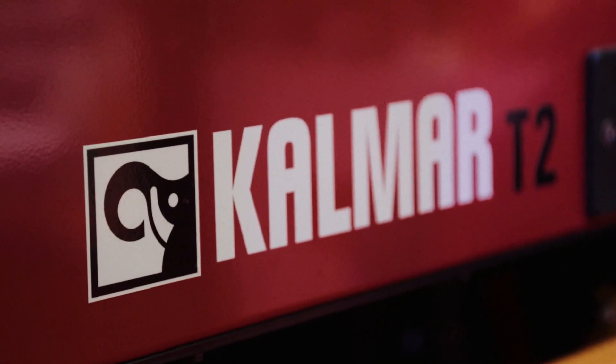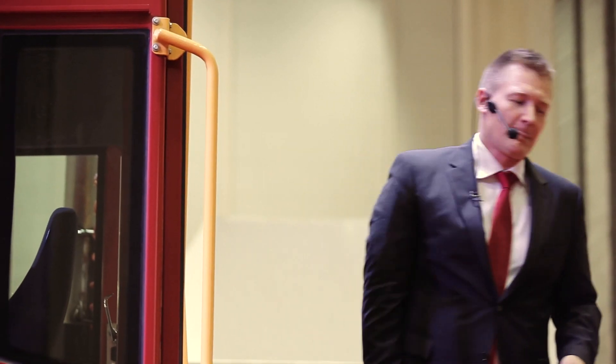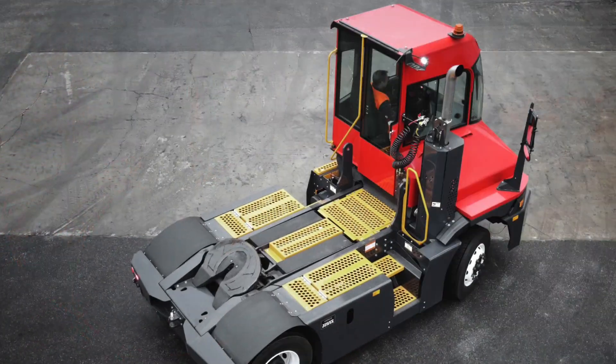One key thing coming loud and clear from all of you is safety. So the cabin, forks and rope — of course. Besides that, everything else: from the switches, from the controls, from everything, we build it so that safety is in mind.